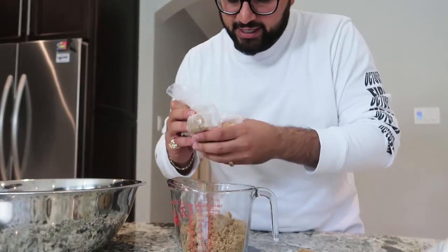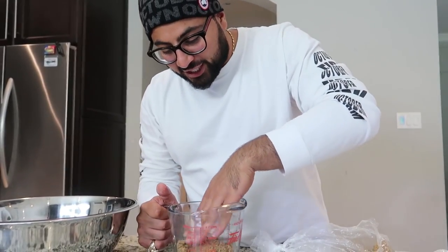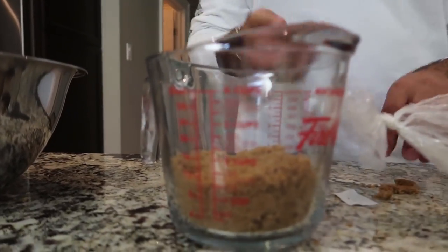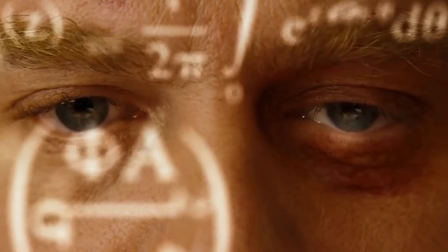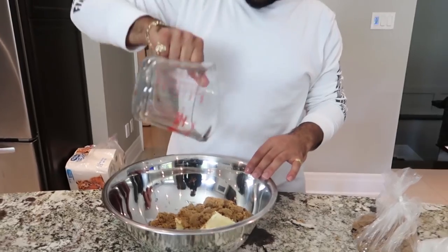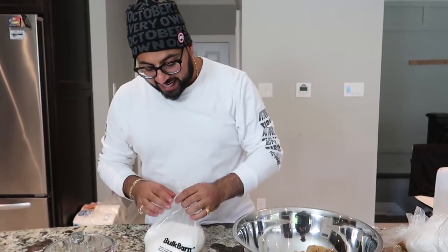The second ingredient in today's DIY cookie is some brown sugar. We're looking for about one cup of brown sugar. Boom — one cup of brown sugar. This is a DIY that's easy to make at home for the kids. If you want to do this recipe at home, you can chop it down in half. I'm doing two cups of butter — you need one cup. I'm doing one cup of brown sugar — you need half a cup. Divide everything by two and you can make a smaller cookie right at home.